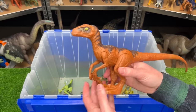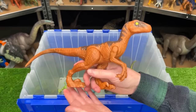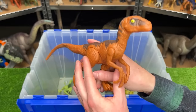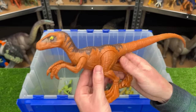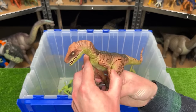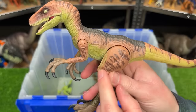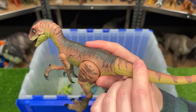I've got a Velociraptor figure in here in the orange version — this figure is a basic edition so it doesn't have any big attack feature, but of course you can move its arms, its legs, and its tail. Here's another Velociraptor figure — I believe this one is from the Amber collection, so it is super poseable and has a slightly better detailing and paint job on it.